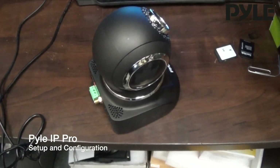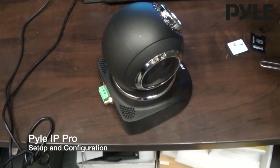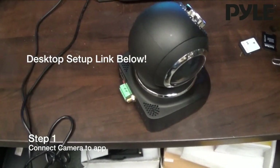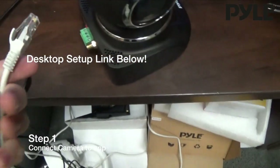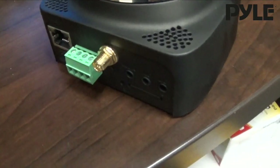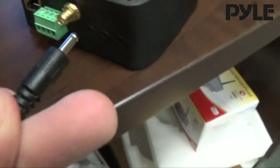I'm going to show you how to set up the PipCam camera with the Pile IP Pro app. First, we want to connect a wired Ethernet connection and power to the back of your camera. On this model, the power port is going to be the furthest on the right.